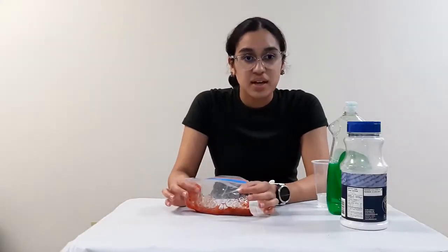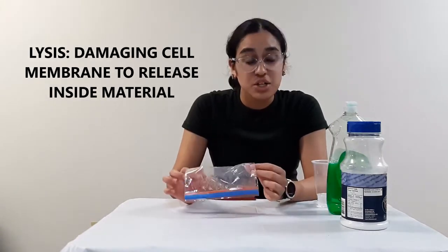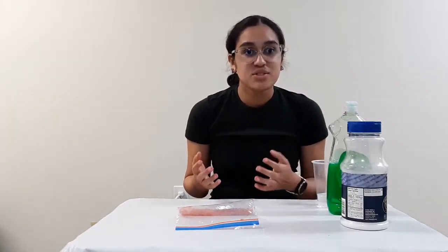What we're going to be doing next is adding a lysis solution into the bag full of the mashed strawberries. A lysis solution is essentially going to break the balloon of the cells — which is the cell membrane — and burst it so that all the fluid and the DNA can be released from it.